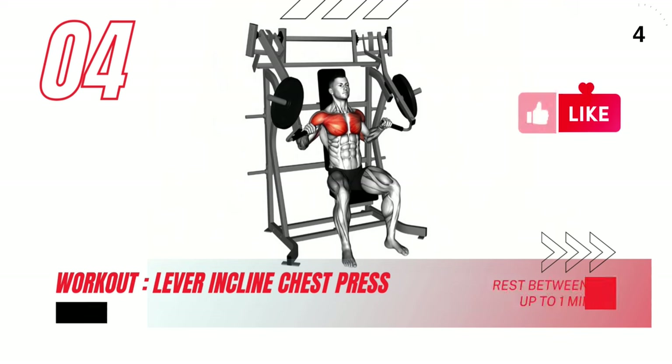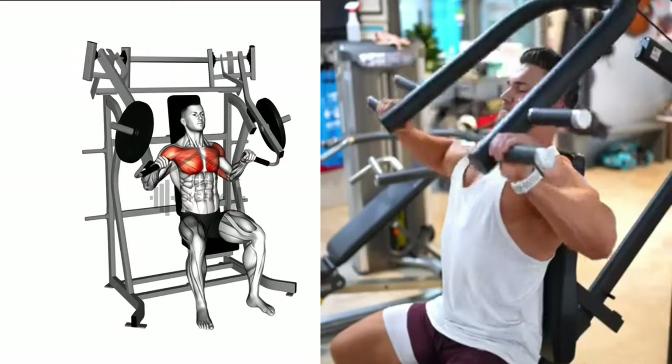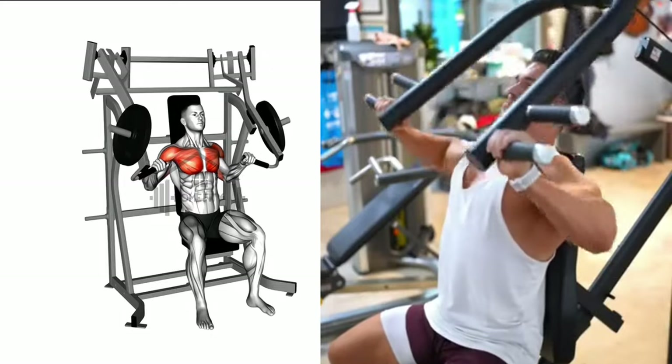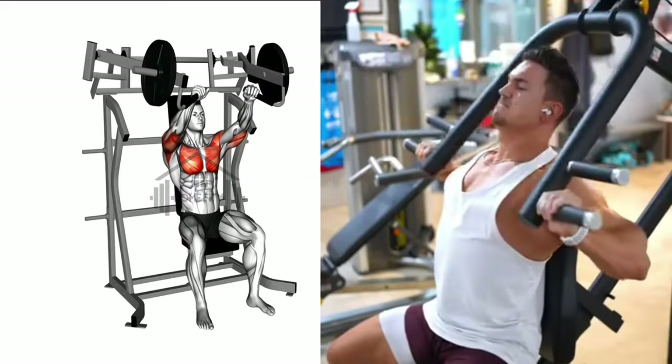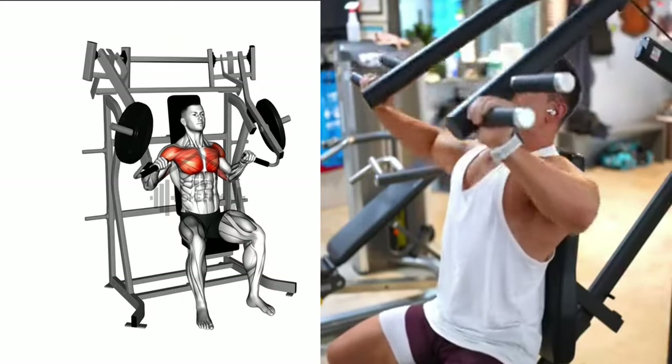Now let's switch gears to the lever incline chest press. First, sit down on the machine, your back firmly against the pad. Grasp the handles, thumbs wrapped around, palms facing down. Push the handles forward by extending your arms. Keep your elbows slightly bent at all times until they're straight out in front of you.